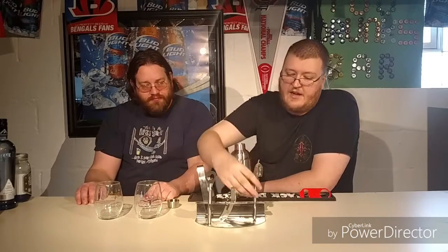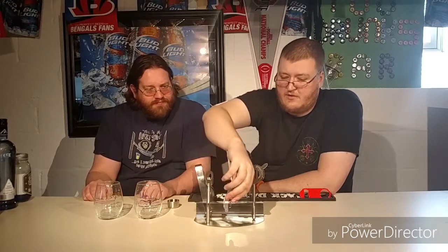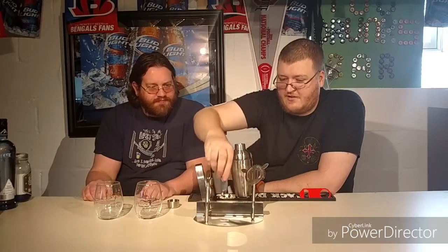This shaker set comes with the shaker. The jigger has a one ounce and a half ounce. It has a strainer, which would come in handy if you're making something in a pint glass or something that needed to be strained. It also has a corkscrew — this is actually a nice one because you can put it on the edge of the bottle to help pull it out.